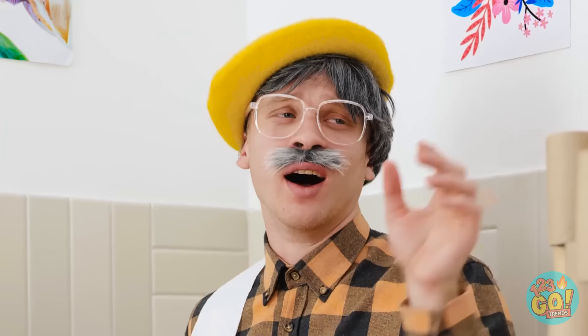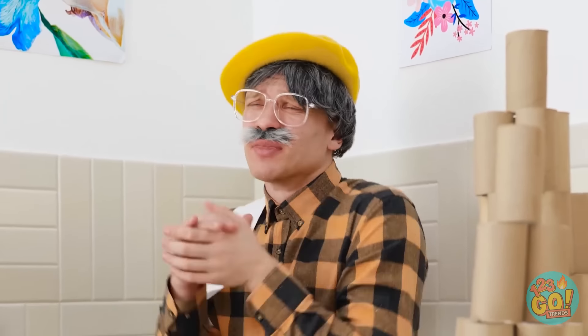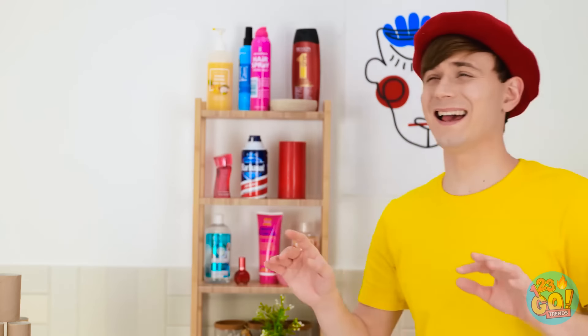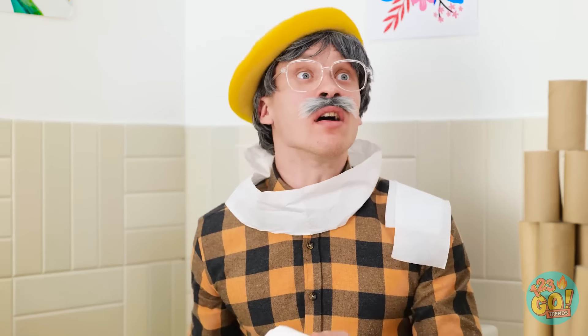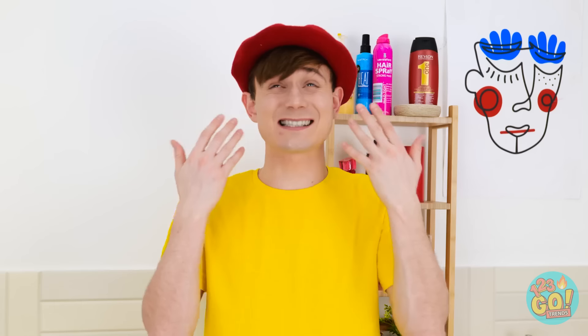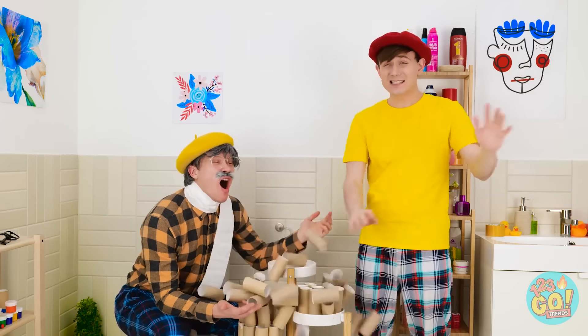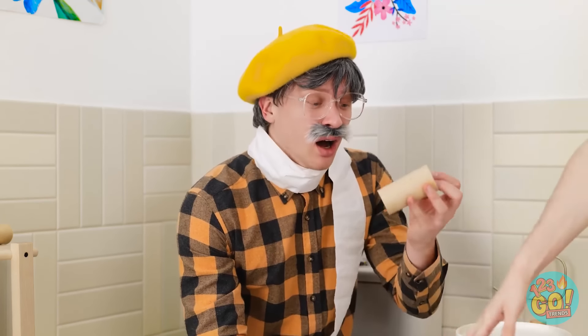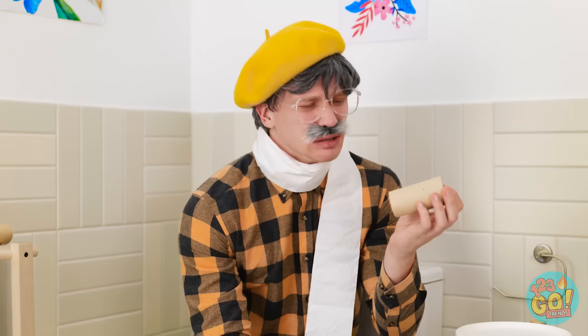Yes! Another toilet paper tube! Come with me and complete my tower! Yes! My castle is almost done! It's glorious! Grandpa? Are you in here? I can't find my glasses! I can't see anything without them! I'm practically blind! Stop waving your arms around like that! No! My beloved castle! It has crumbled! All my work has been reduced to cardboard tubes once more! Listen! Here are your glasses! Take them and be gone! You sound upset! What happened? All my dreams have come to an end.